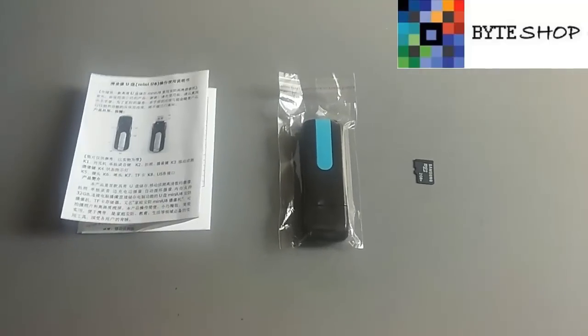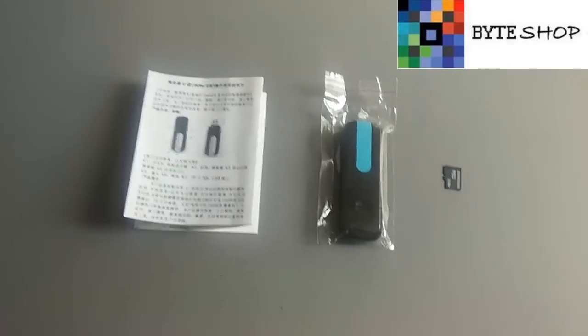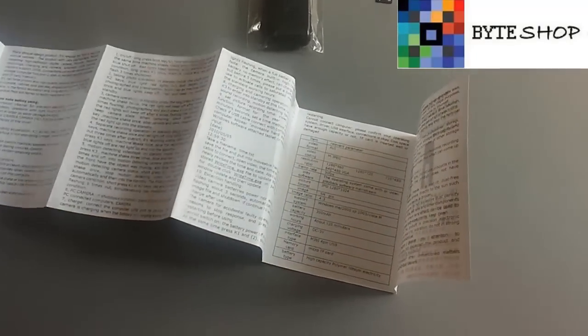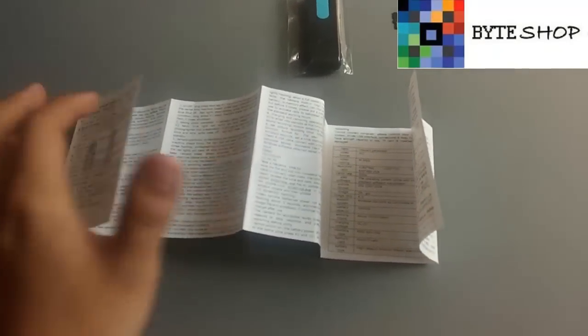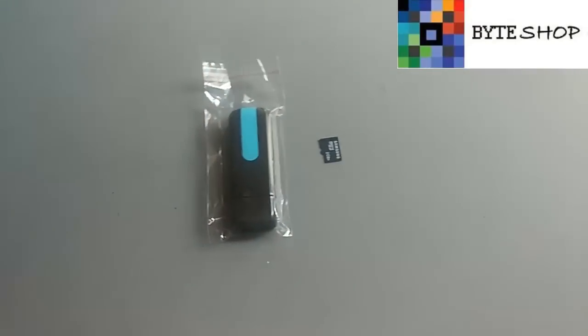Aquí tenemos la memoria USB con cámara espía. ¿Qué incluye? Incluye su manual para ver cómo funciona esta cámara.